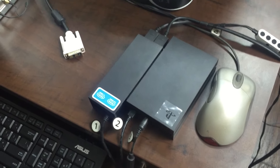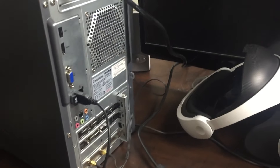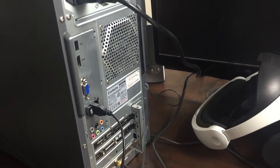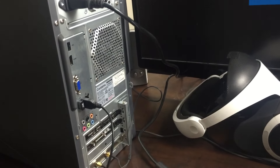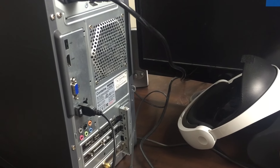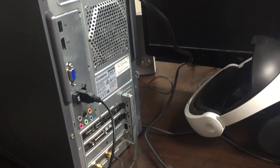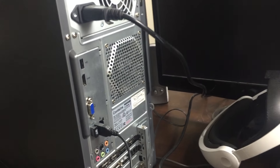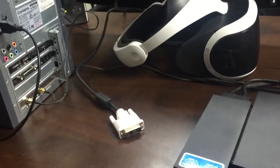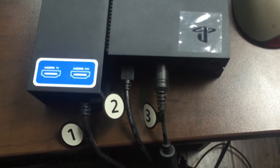First thing I want to do is show you the back of the computer. I've said this before — I don't have an amazing computer, but it does a really good job with VR. It's an i5 4460, 16 gigs of DDR3 RAM, and a GTX 960. It's not a super computer by today's standards, but I want to show you that this works really well.